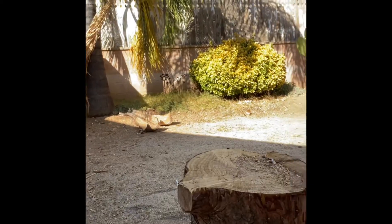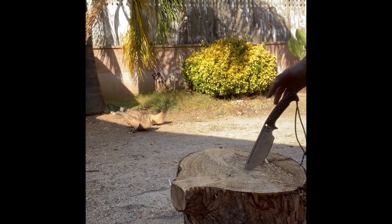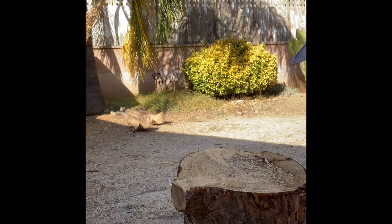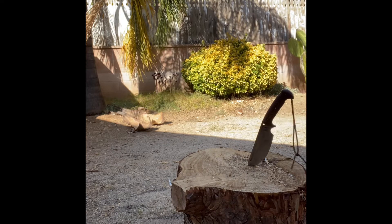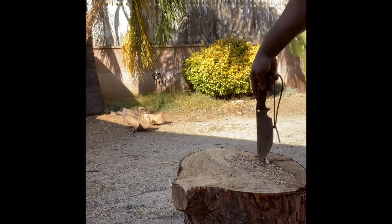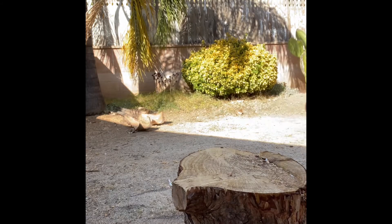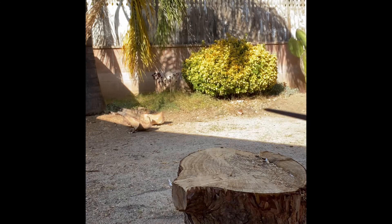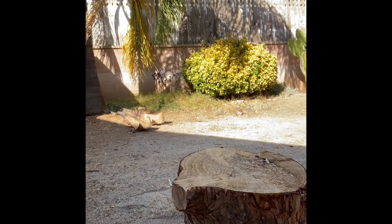Let's do a hard downward throw. It took a big old chunk out of there. Let's try it again — there we go. Yeah, one more time. There we go.